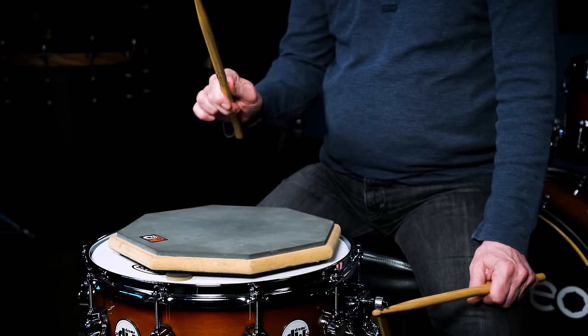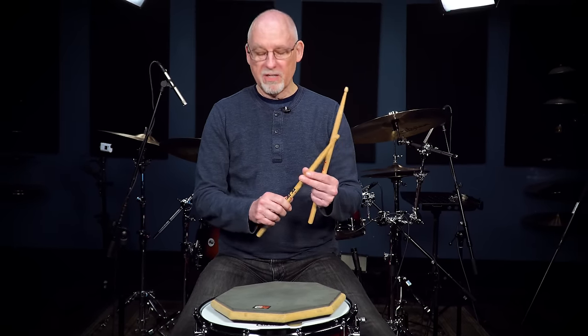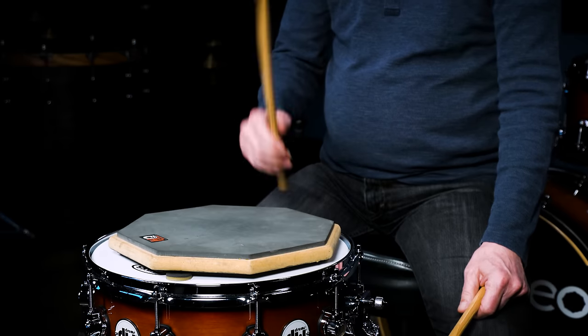I see a lot of guys pinching and applying so much pressure that the stick is wedged so deep into the hand that there's no separation between the actual pivoting potential of the stick and the hand unto itself. So find the balance, work with that, and see if that starts to make the paradigm shift that you're looking for.